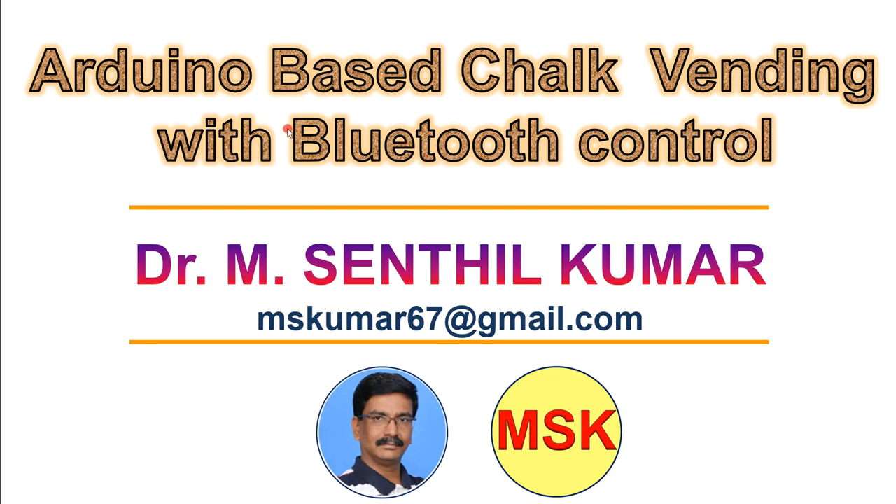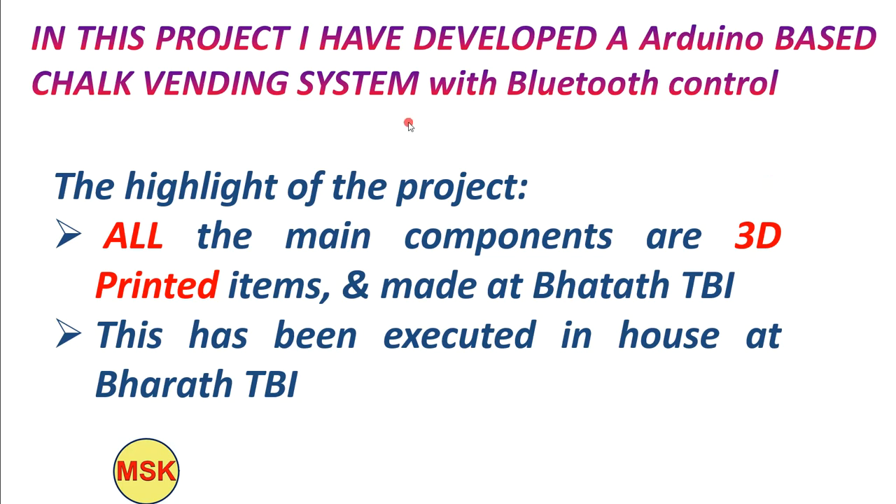Dear viewers, I welcome you all for this Arduino-based chart printing setup with Bluetooth control. I am Dr. Amson Bismar. Let's see the highlight of this project — the highlight of this particular project is that all the major components present in this project are 3D printed.